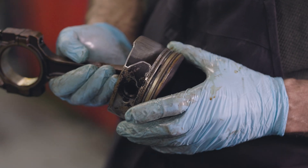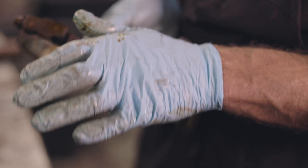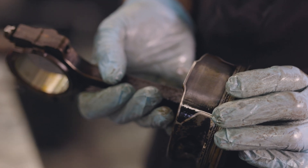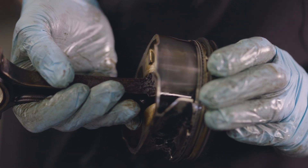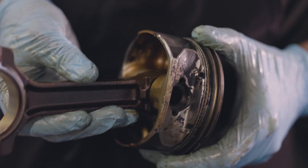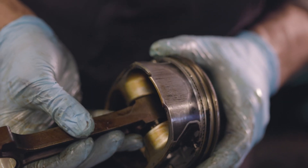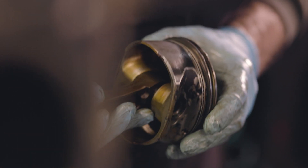Once we measure the bore we'll know better what happened to it. If the bore is a little bit worn, they have such short skirts that the piston rocks in there. There's more of a tendency for that while it's running, and as clearances get bigger the piston rocks and then it'll catch that.